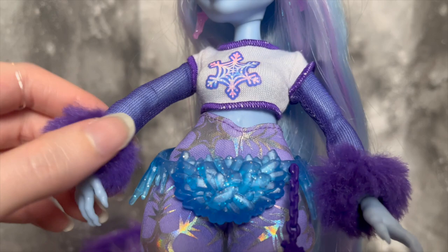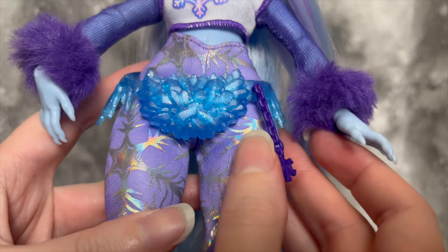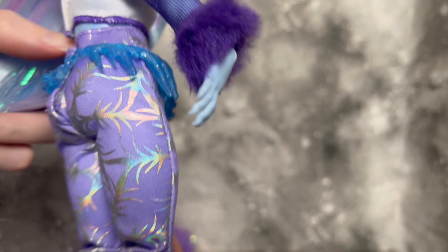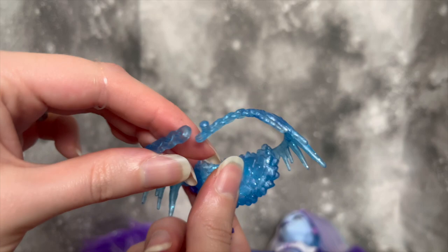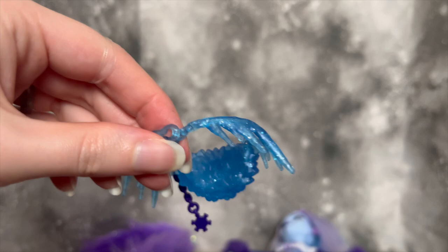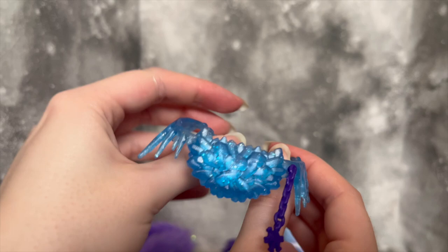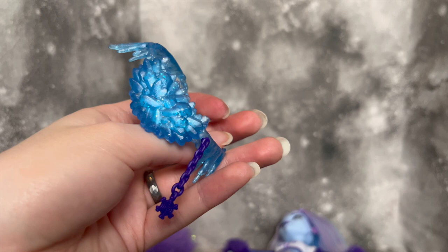She also has a fanny pack with a little keychain — cute! I love the design with the transparent translucent plastic. It does come off; it has three different adjustment sizes so you can change how tight it is and place it on different parts of her body. It was very secure — took me a second to get it off, so it's definitely not going to fall off accidentally. That's good news — super cute.